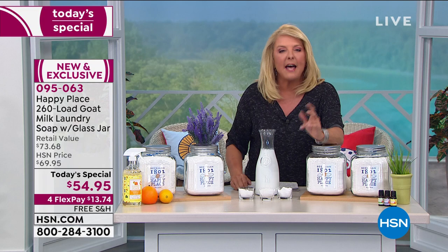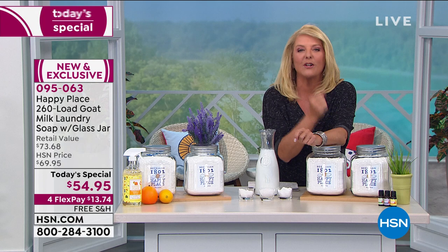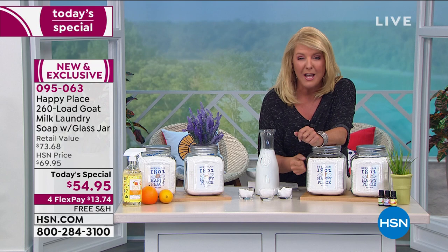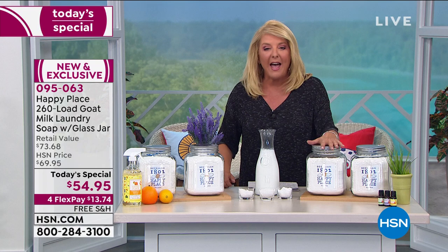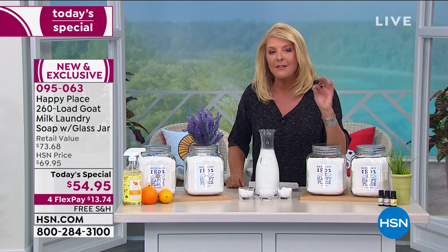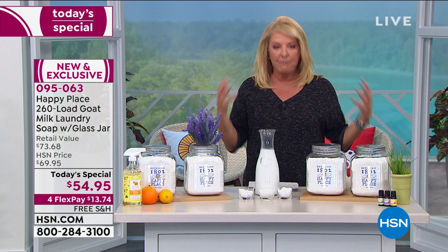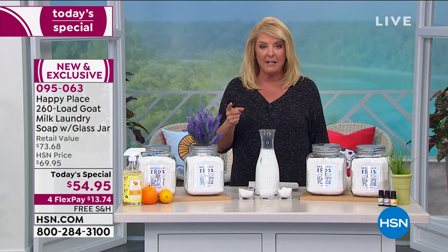Not only is it a laundry soap with almost a year in one purchase, but it's good for you — good for your skin, your family, your partner — because of what they don't put in here. It has been scientifically tested against those harsh chemical brands that we're all familiar with, and works as effective or better than they do without all the crazy harsh chemicals. Josh and Brent, the Beekman Boys, have changed everything.